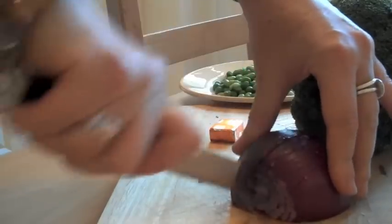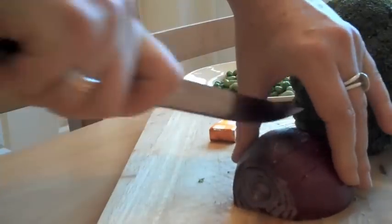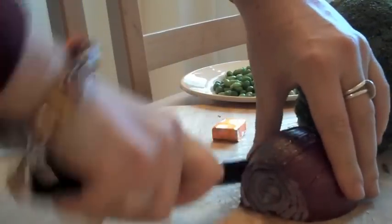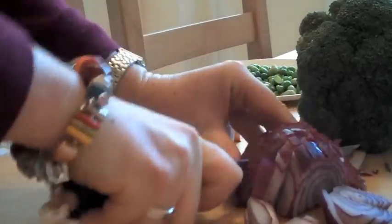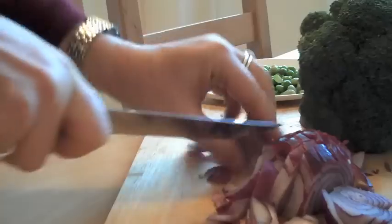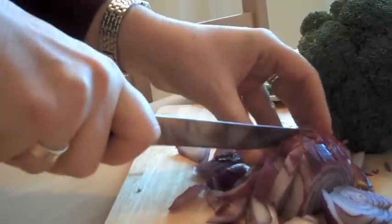Firstly you need to chop your red onion. This can be done quite roughly because it is being made into a soup. It also looks like Margaret doesn't have a particularly sharp knife — might be an idea to get another one, Margaret. However I do like the way you've coordinated your jumper with the red onion. Very tasteful.